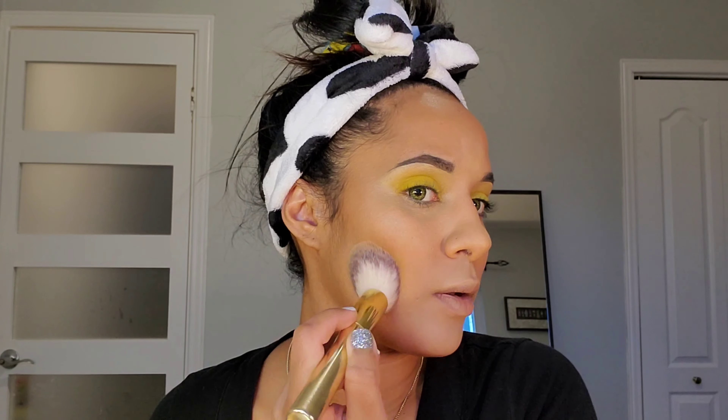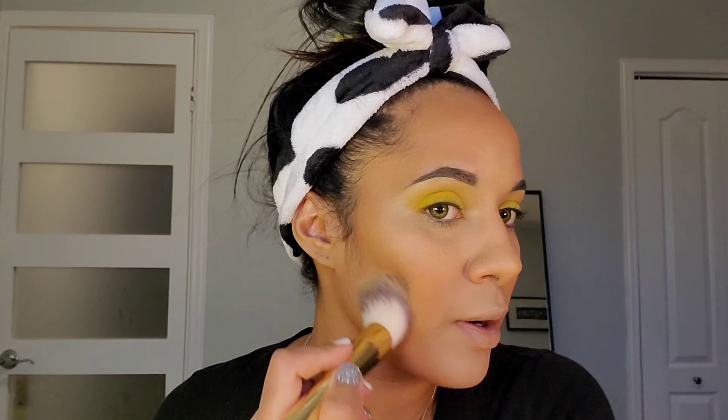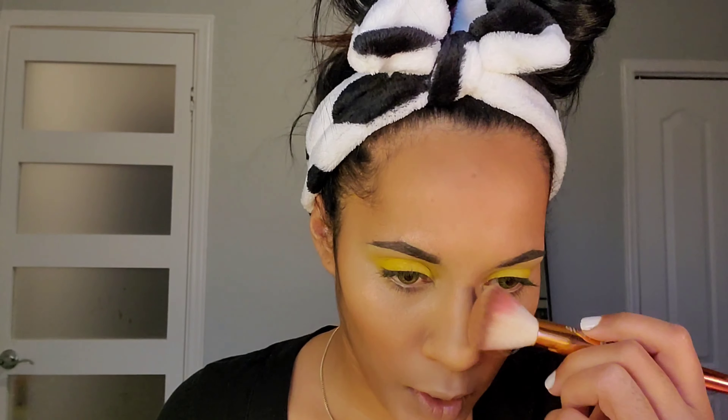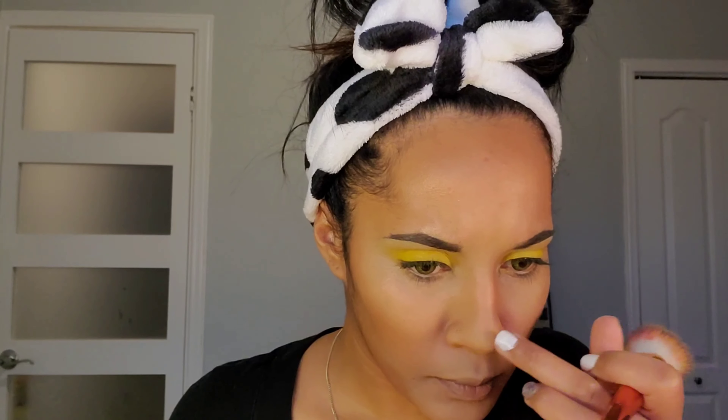I'm taking a bigger brush to blend the edges and make it look more natural. I don't like having that harsh line that people sometimes get when they bake their cheeks. I like my makeup to look very natural with no sharp lines. I'm also going to add a little bit of contour on the sides of my nose.